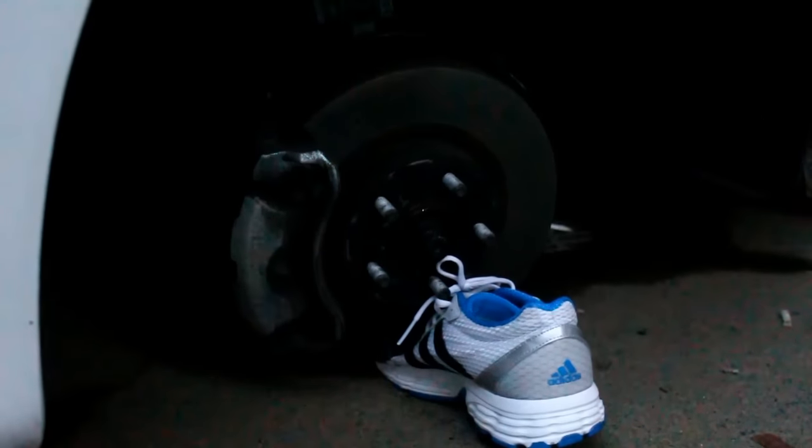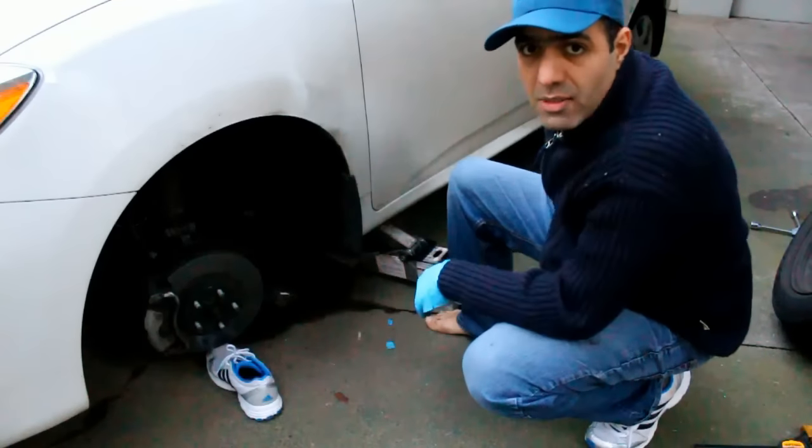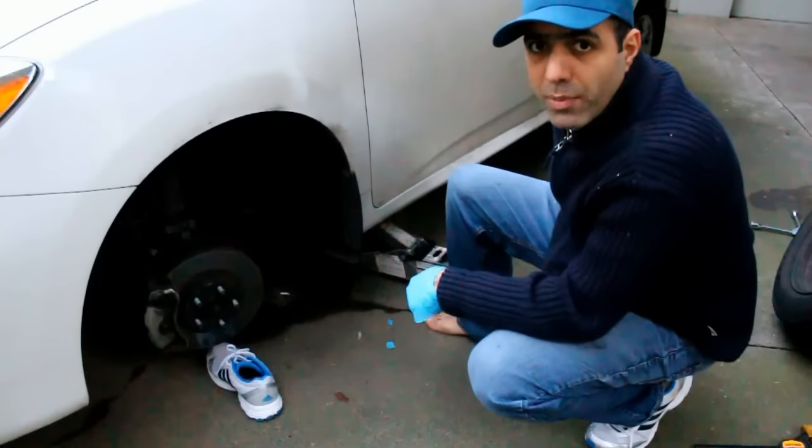Oh my god, I just hit and released the jack accidentally and the car fell over. The wheel fell right on my shoe but I was able to pull my foot out fast. Always make sure your jack is mounted safe, stable, and secure before working on your car. If you need to, add more stands under your car to make sure it doesn't fall over.